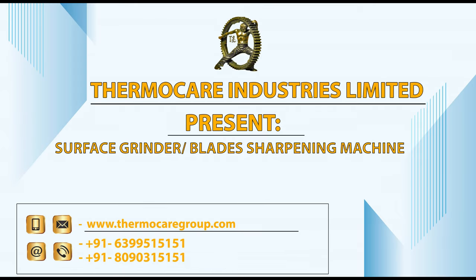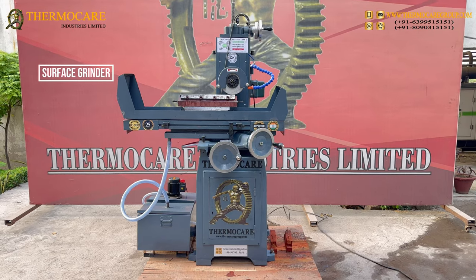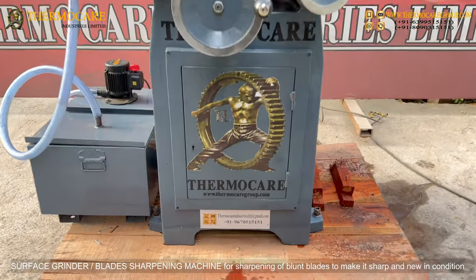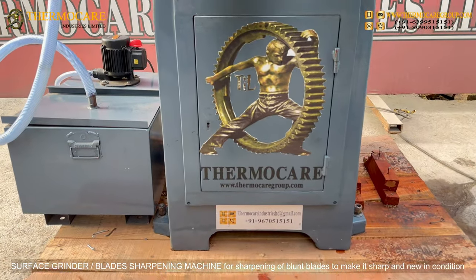ThermoCare Industries Limited presents the Surface Grinder Blades Sharpening Machine — designed for sharpening blunt blades to make them sharp and new in condition.